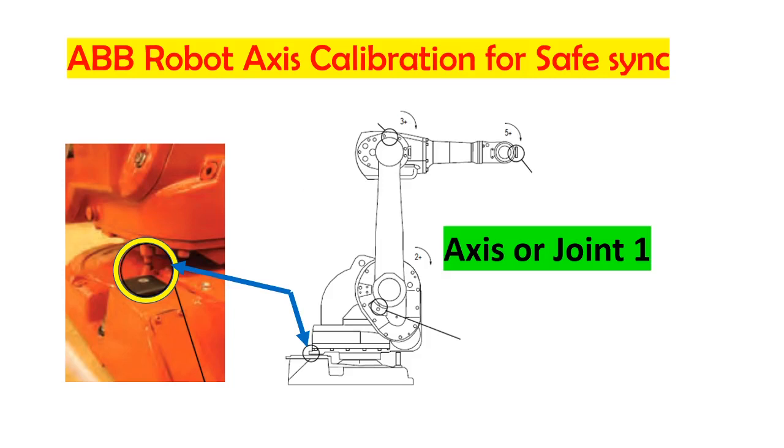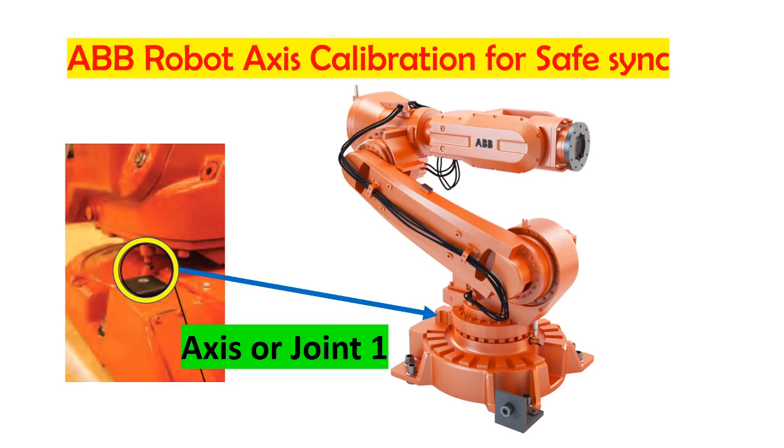Today our topic is how to calibrate an AXS robot. You need to calibrate the robot pendulum or AXS if your robot battery is drained or if you have a lot of alarms on the revolution counter.